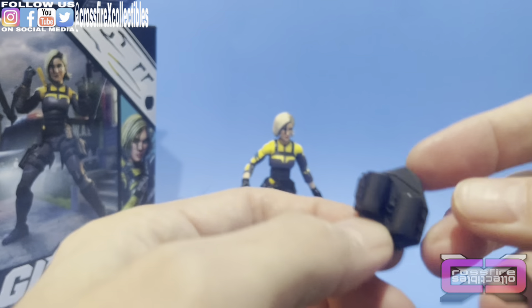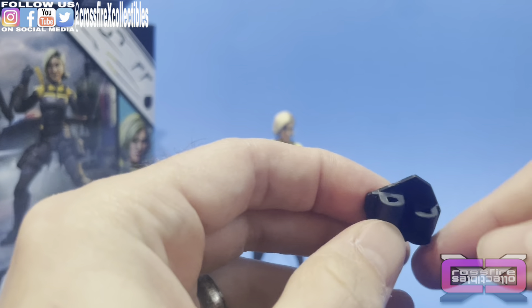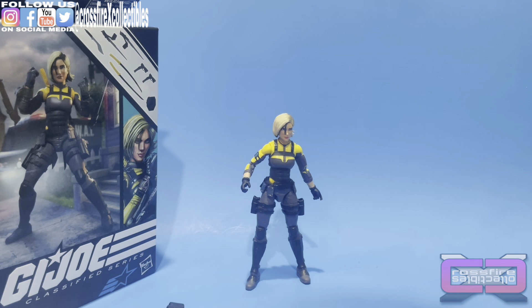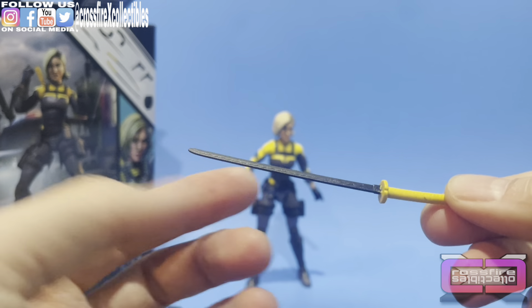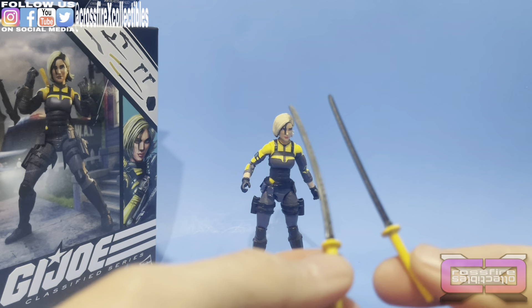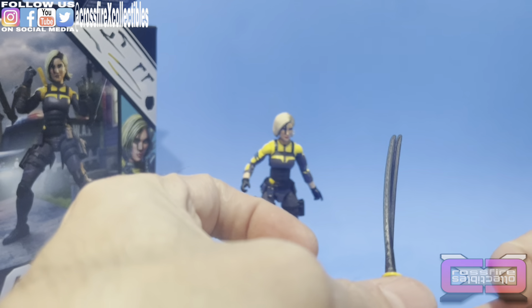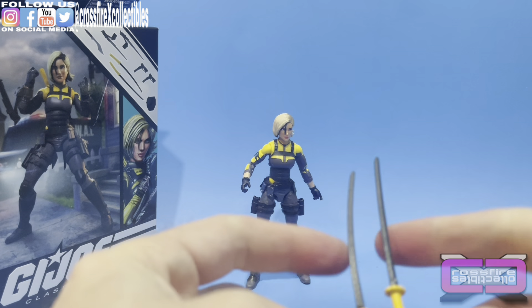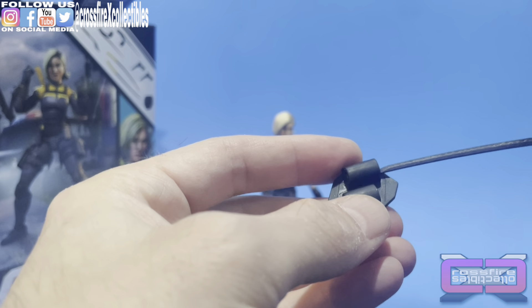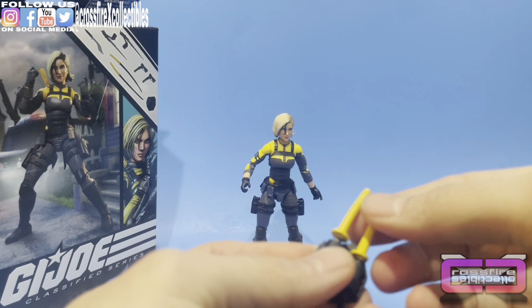We'll start with this little back piece. I'm assuming this is going to be her sword sheath — you have a little peg right here to plug into her back, two holes, four swords that go straight through into the bottom. All black. Bringing out the swords — here's one. It's an all black blade with a yellow handle. Pretty neat. You do have two of them; one seems a little more curved than the other. I'm going to go ahead and slide these in — put one right there and the other right here.